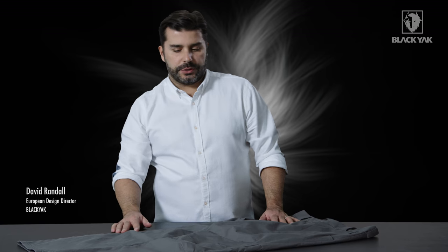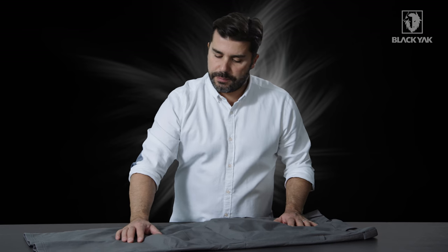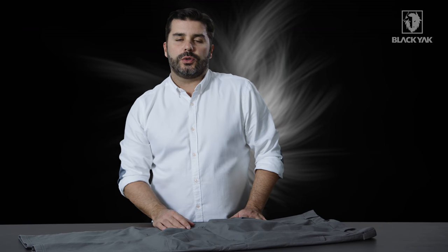I would like to introduce to you the Pali Line Cotton Shell Approach Pant. Now this is a really great trouser. It's actually robust in the material itself, but what's very special about this material is something called cotton shell.